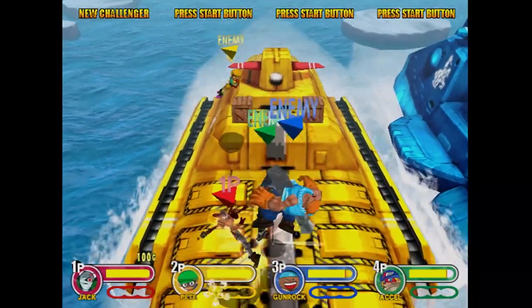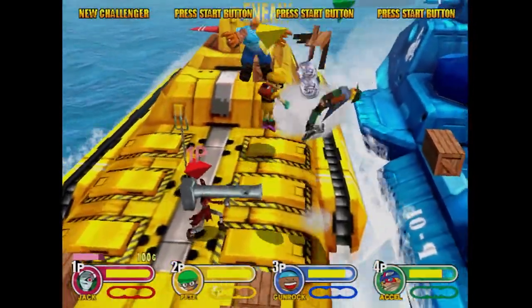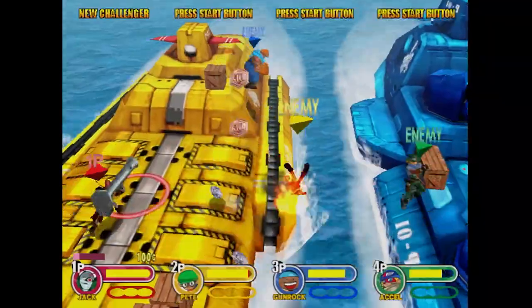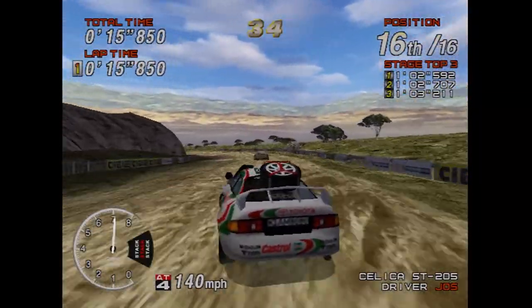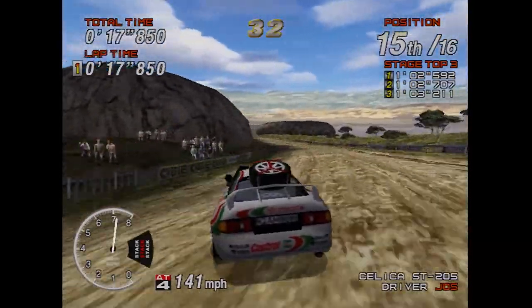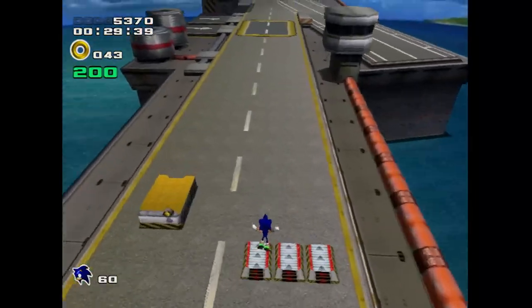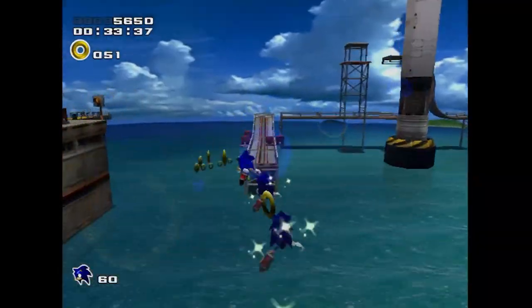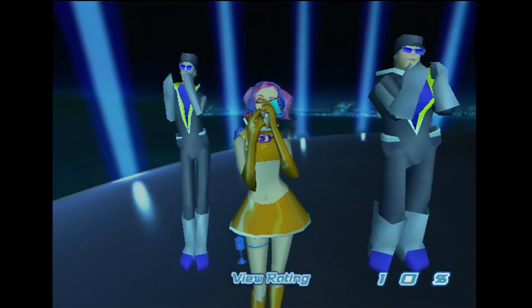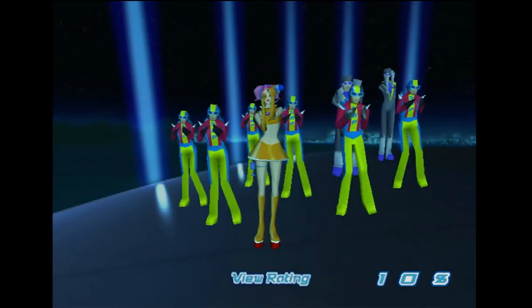But what if you want to burn games for yourself? This might be a good option for some of the more expensive games in the Dreamcast library, but I'd recommend against it for the most part. Because real GD-ROMs hold one gigabyte of data and CDs only hold about 700 megabytes, all the data has to be compressed down to fit. So you're more likely to get audio glitches, gameplay stutters, and other issues due to the compression. Plus, the laser usually has to work even harder to read burned games — as if that grinding sound wasn't bad enough.